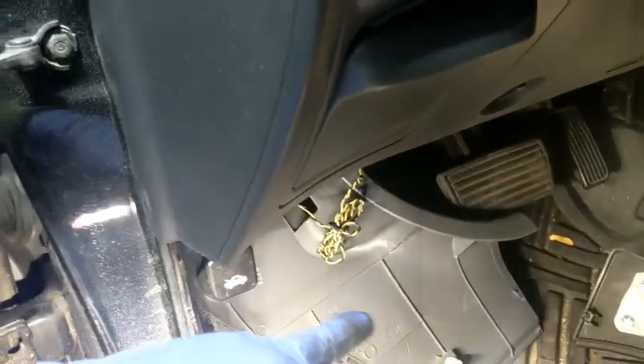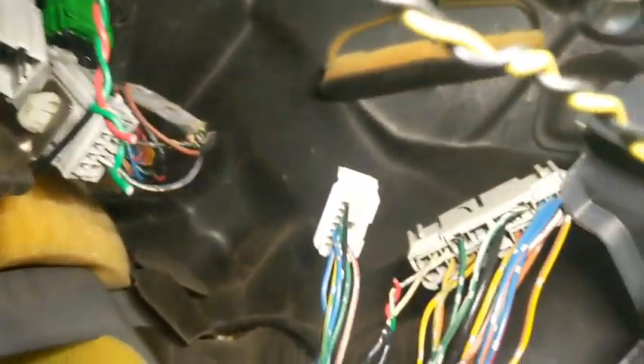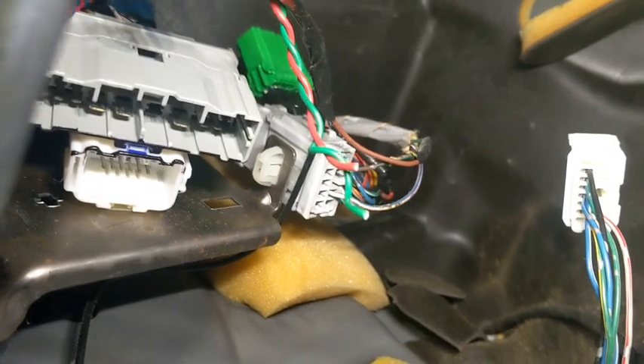you got to take the trim that goes right here — just pull it straight out. Then there's going to be another cover here, so you can come down here and unplug two connectors, which are right there.